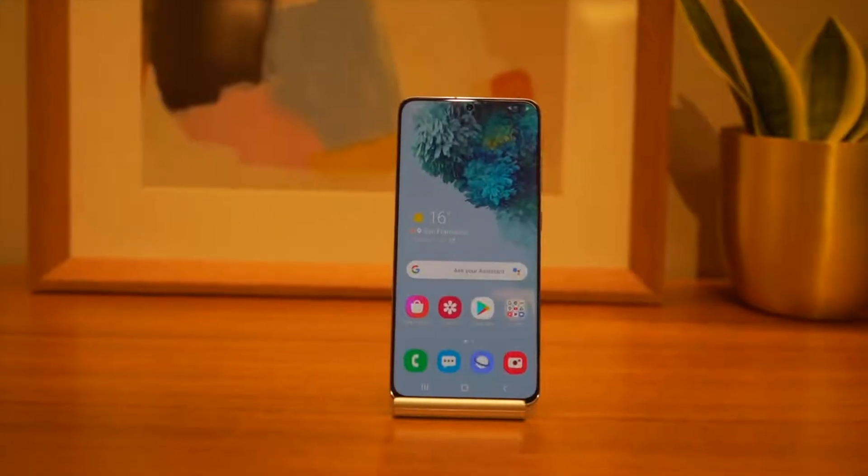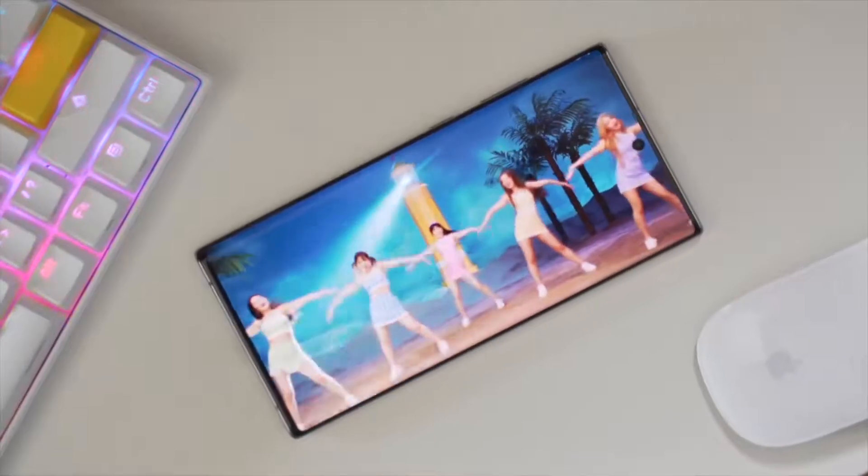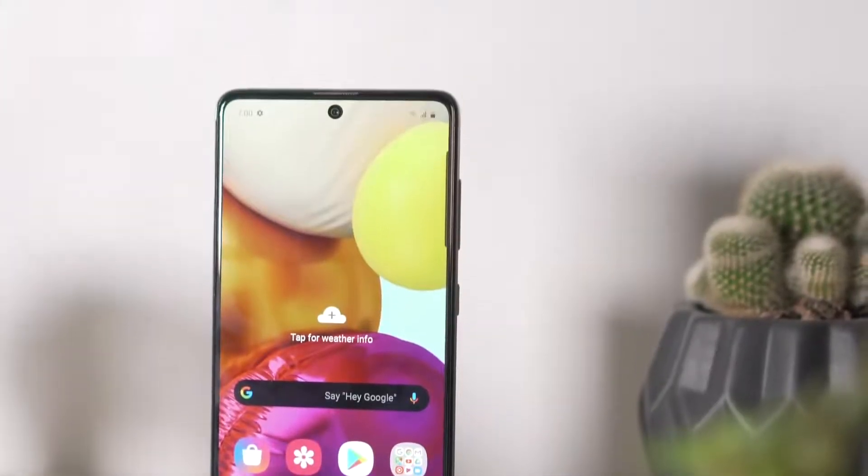This is not the first time Samsung released three different models in one flagship series. We got the same treatment last year, except that now the E variant is replaced by the Ultra variant. There are immediate design changes from the S10 series — we still get the punch hole camera, but it now takes the center placement like on the Note 10 series and the recently launched Galaxy A71.